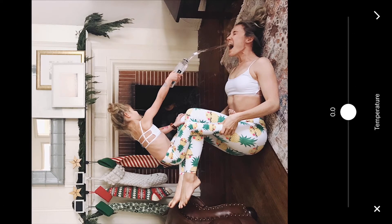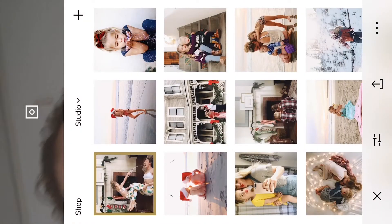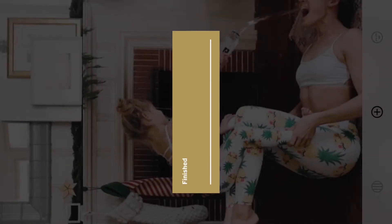Sometimes I just kind of try things out and see what looks best. I think just a touch of warm on here — like just barely any. I think that looks good. So I'm gonna go ahead and save that. I always save at actual size, as high quality as I can.